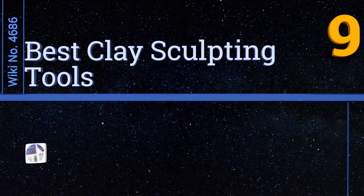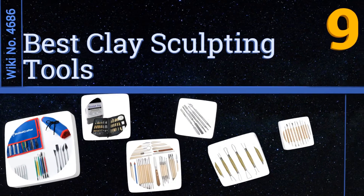EasyVid presents the nine best clay sculpting tools. Let's get started with the list.